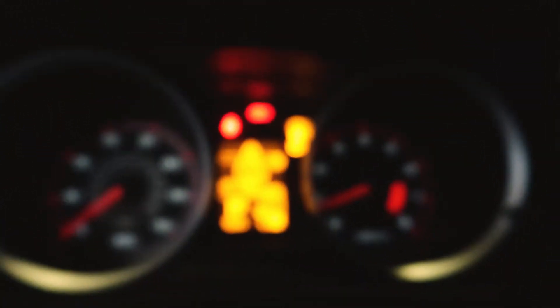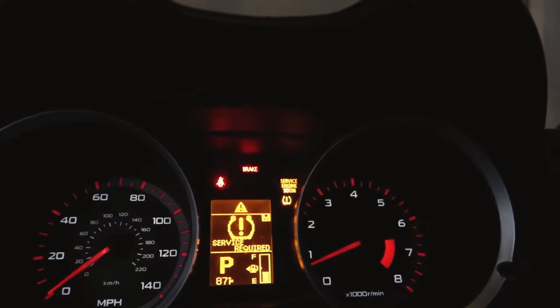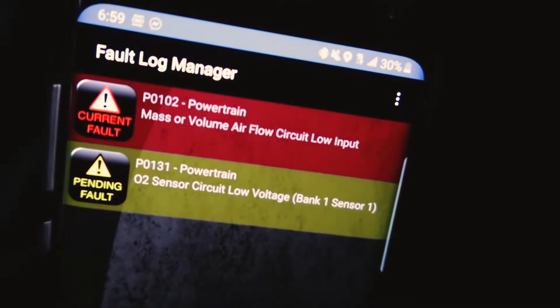I didn't want to waste your time watching the whole time lapse, but I couldn't find why the battery kept dying overnight. So what I did was charge the battery. Now you can see we have the check engine light again, and with the OBD2 reader we can check fault codes. We have fault codes for powertrain: mass airflow circuit low input, and O2 sensor circuit low voltage, bank one sensor one.